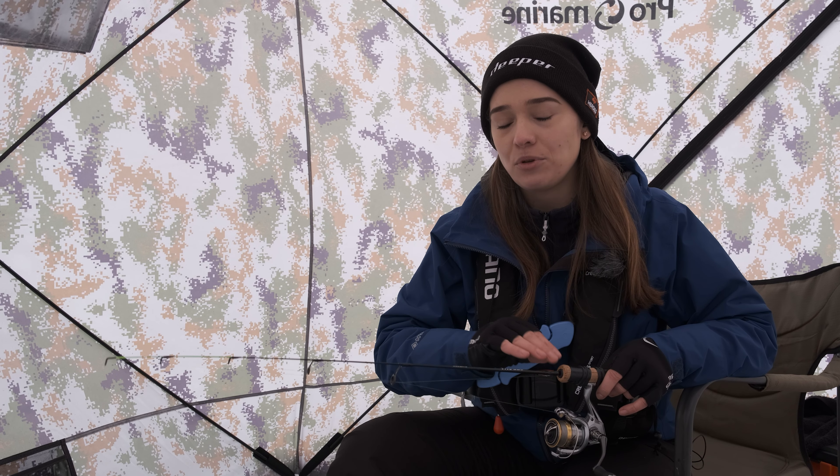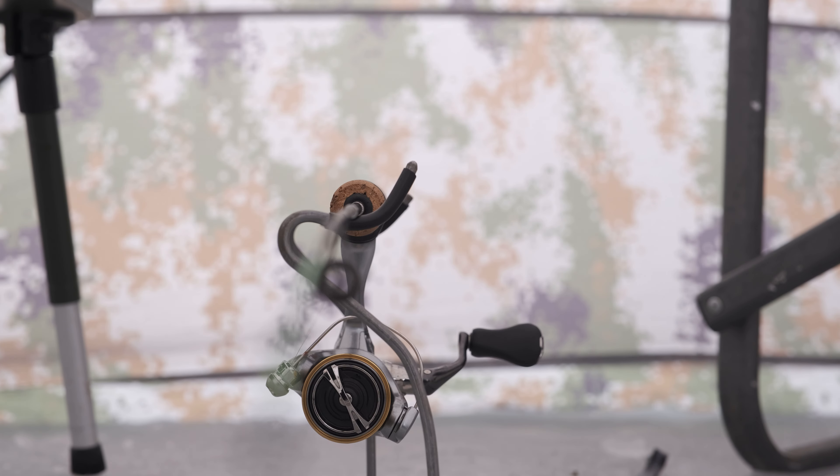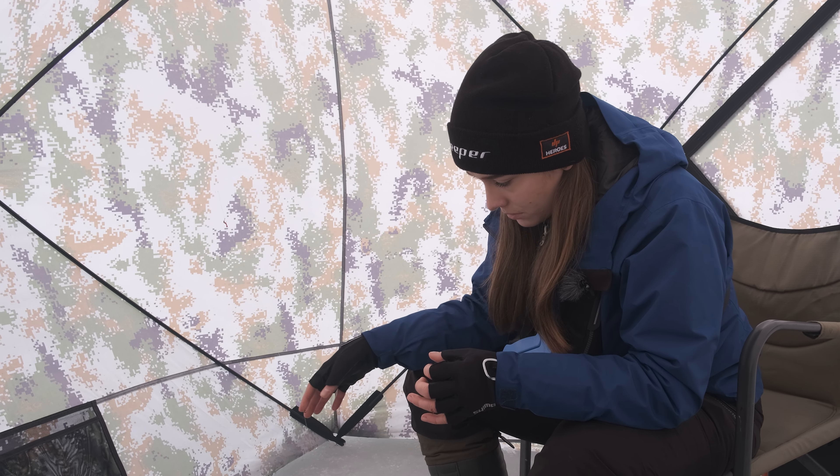Depending on the fishing type, it is important to use the right gear. Since we are fishing in the deeper areas, I'm using an ice fishing rod with a very soft tip. I paired this rod with a small 500 size reel and I'm using a six hook system with the weight at the bottom.